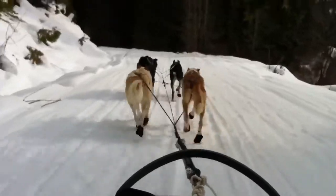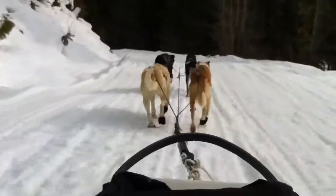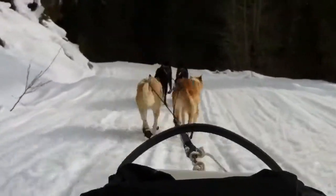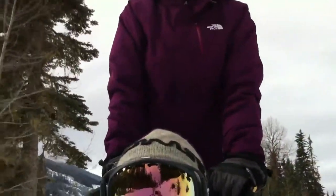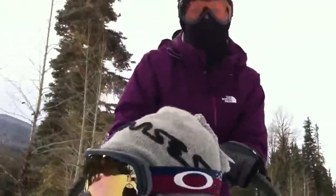Here we are at Whistler Dog Sled Company. There's Emily. I'm mushing. Emily's mushing the dogs.